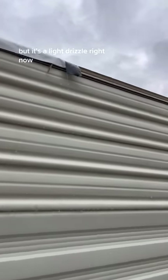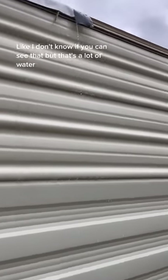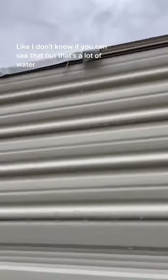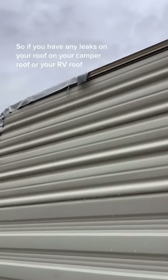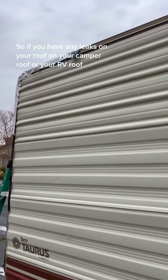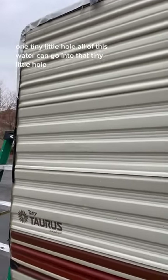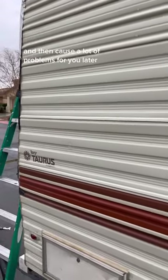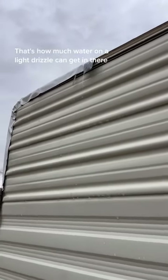It's a light drizzle right now and look at how much water is coming down off of the roof. I don't know if you can see that, but that's a lot of water. So if you have any leaks on your camper roof or your RV roof, one tiny little hole — all of this water can go into that tiny little hole and cause a lot of problems for you later. So make sure your roof is sealed, because that's how much water a light drizzle can get in there.